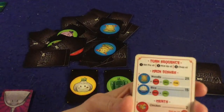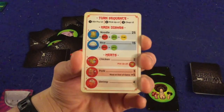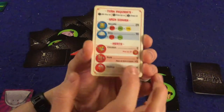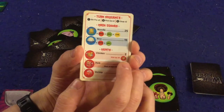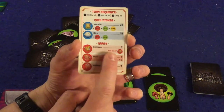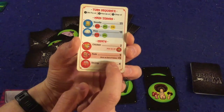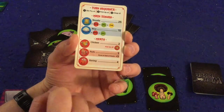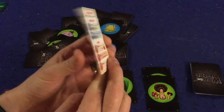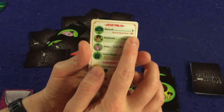Let's go over what all the different cards do. Starting with meats: chicken is unique — it only scores you two points, but unlike every other card in the game, if multiple chickens are visible you can pick them all up at the same time. Pork scores you three points, and whoever has the most pork at the end also gets a plus five bonus. Shrimp is simply four points each.